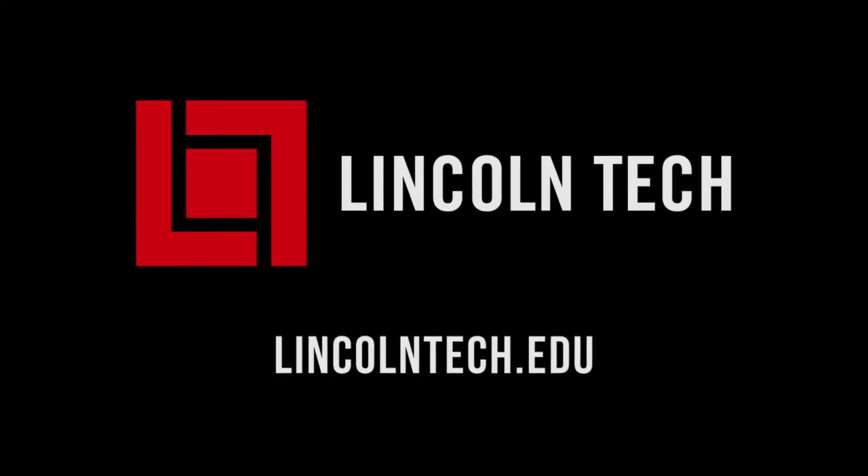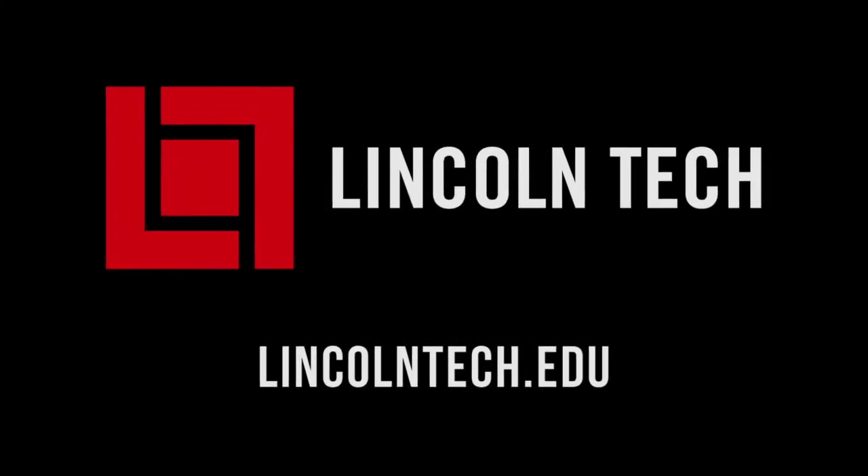Lincoln Tech can teach you how to have a career working with cars. See LincolnTech.edu.